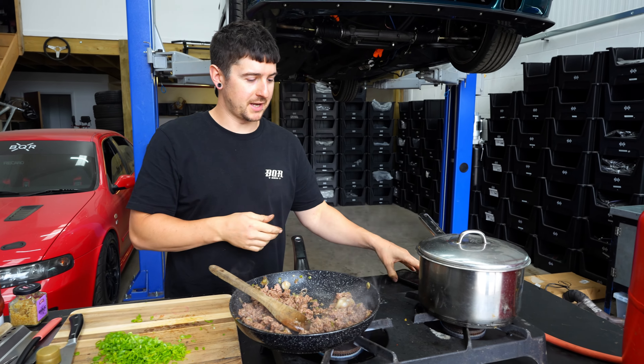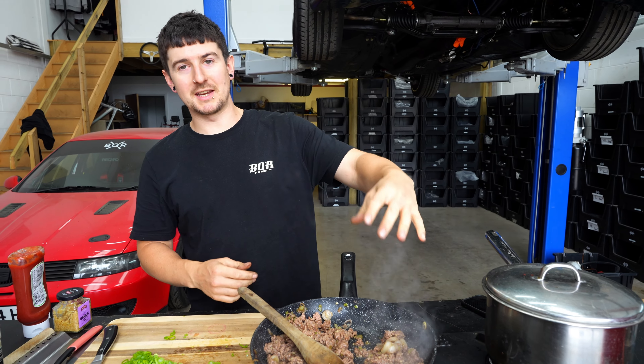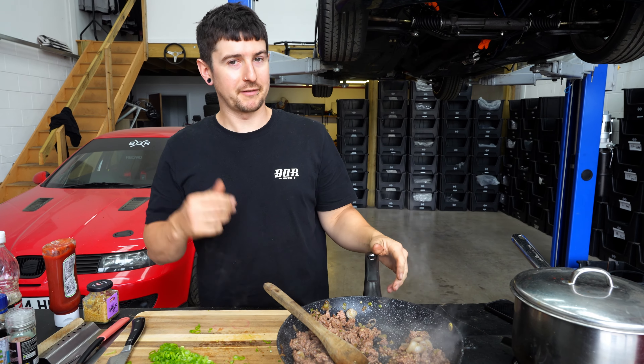Timer's done — so basically just kill the heat now. But don't take the lid off, because you want to steam the top. Let the steam cook the rest of the rice for about five minutes.